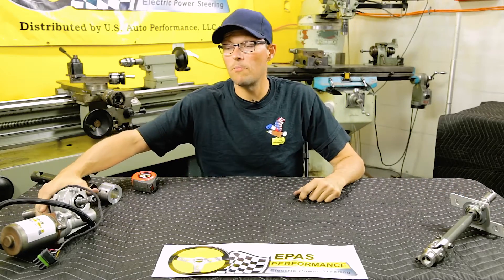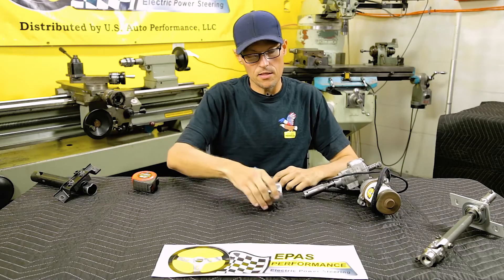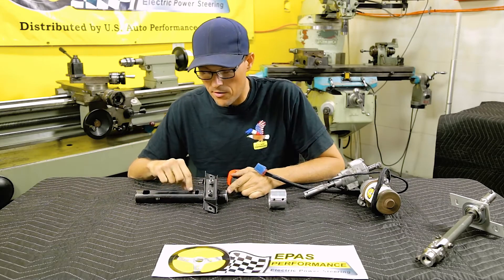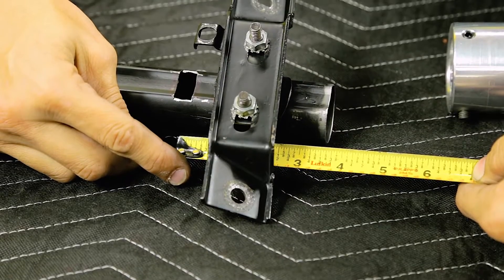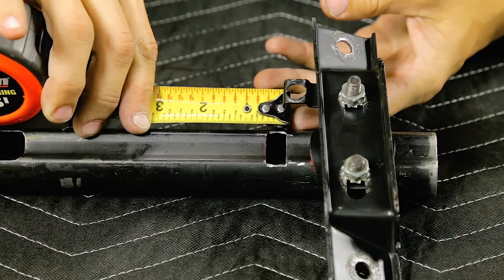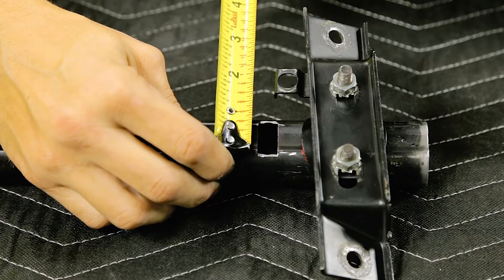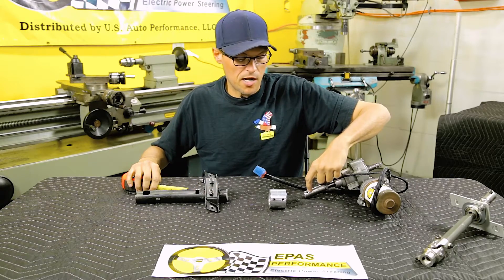Now we're going to work on the motor and the upper half of the steering column. This is the adapter. The slot needs to be made before this gets put together. The slot will be three and a half inches from the cut end, and it's a half-inch hole, an inch and a quarter long. This will be where you tighten up your set screws for the steering shaft.